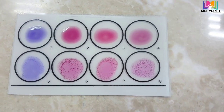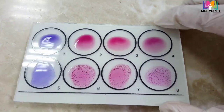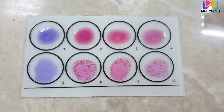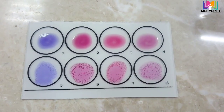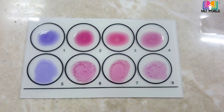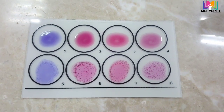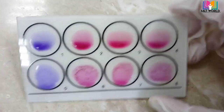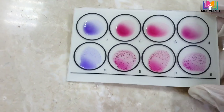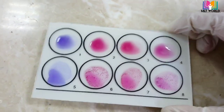As you can see, circles 1 to 4 with patient serum show no agglutination — this means negative. But the positive control shows visible agglutination, confirming our reagent is good quality and can be used for further tests. For this patient, the Widal test result is negative. If any antigen — O, AH, or BH — had come positive, we would then proceed to the quantitative slide method.